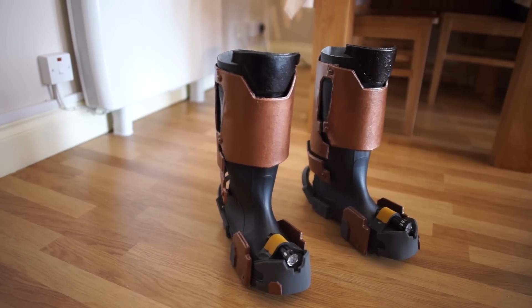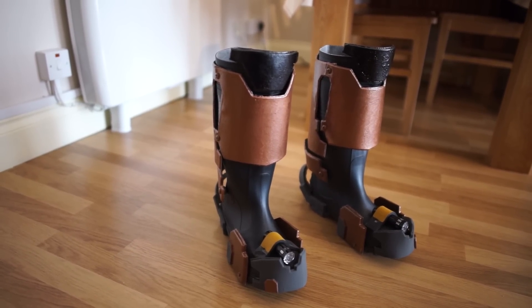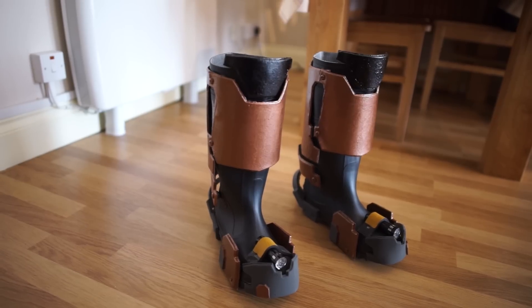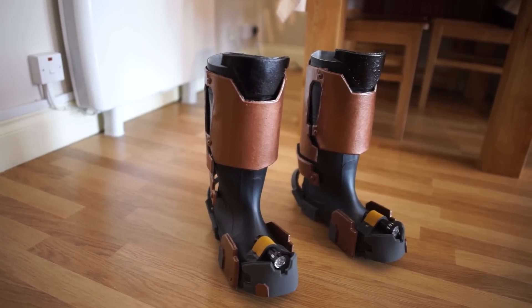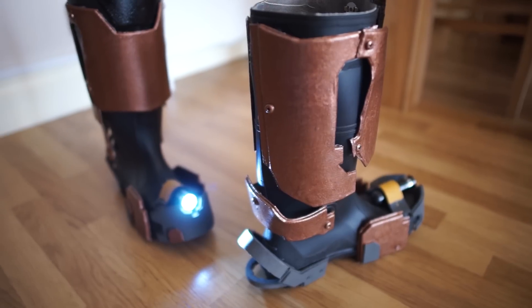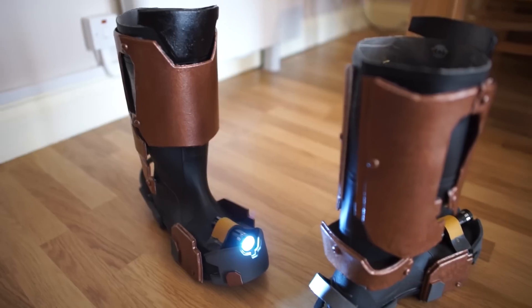The boots I'm quite happy with — really happy with them. They feel good, they walk well, they've got their lights in there, and all the clips and everything seem to work well. The lights in the front look good on stage.